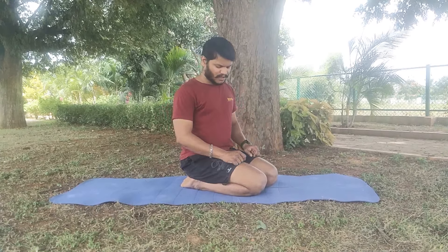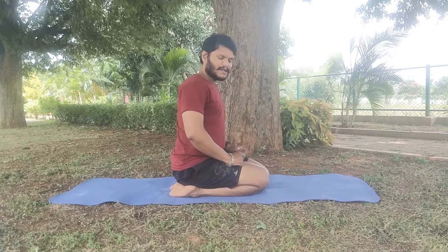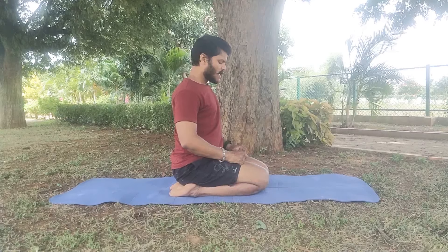The mudra used in chest breathing is called chin maya mudra. In chin mudra you fold the other three fingers to form chin maya mudra. You should place the chin maya mudra between your knee joint and thigh joint, somewhere here you should place it.